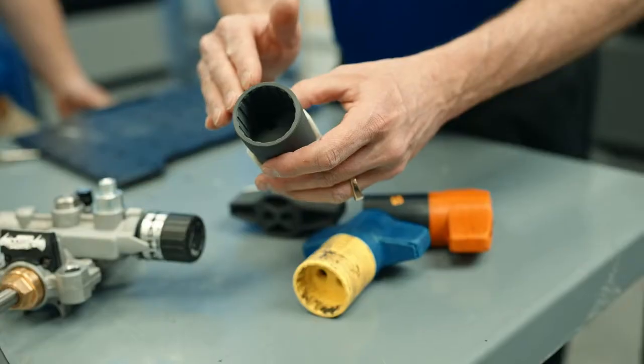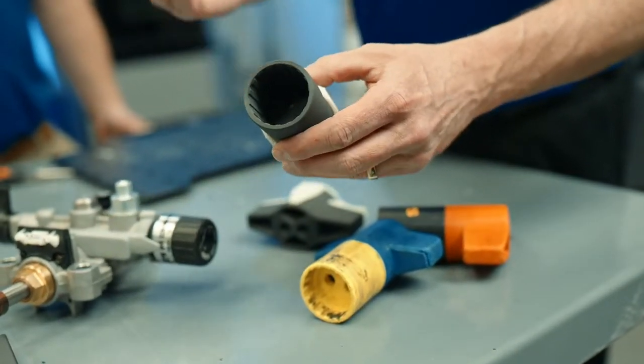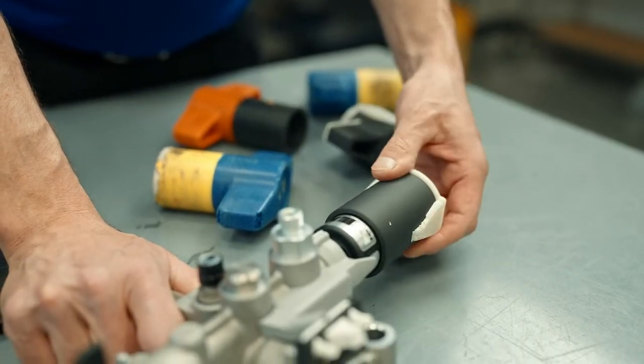This new material is going to make it much stronger and it's going to last over 10 to 20 times longer so that we don't have to keep replacing parts.